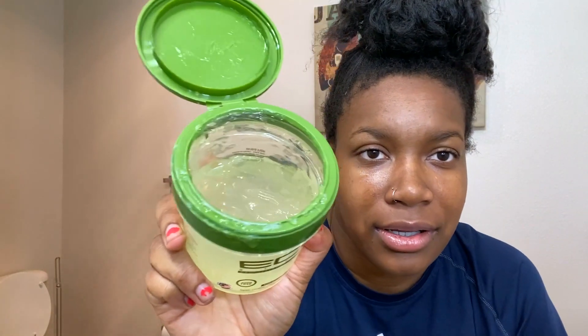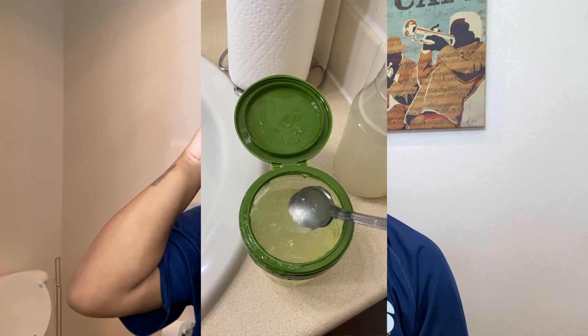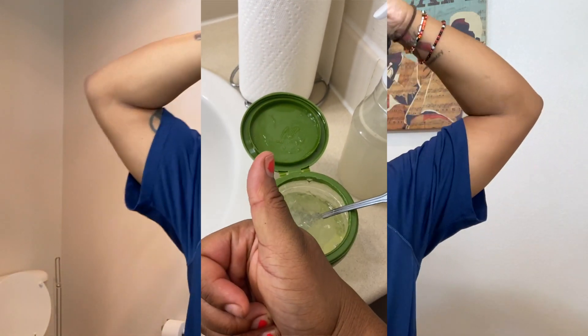It has that gel consistency. I'm gonna go ahead and insert a clip of me whipping it up. At first I was a little skeptical because I was like, no way this really creates more gel — is it really that easy when we've been buying massive amounts of gel? But the real question is: does it work?